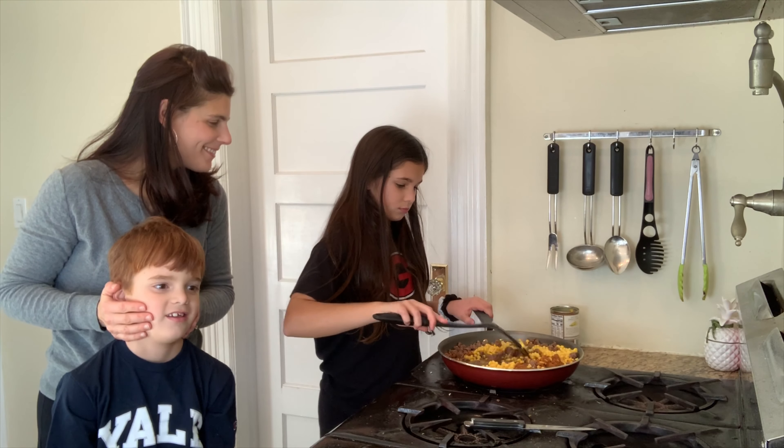My favorite food. Your favorite food. For your ingredients you'll need a pound of ground meat, two or three cans of corn, and taco seasoning.